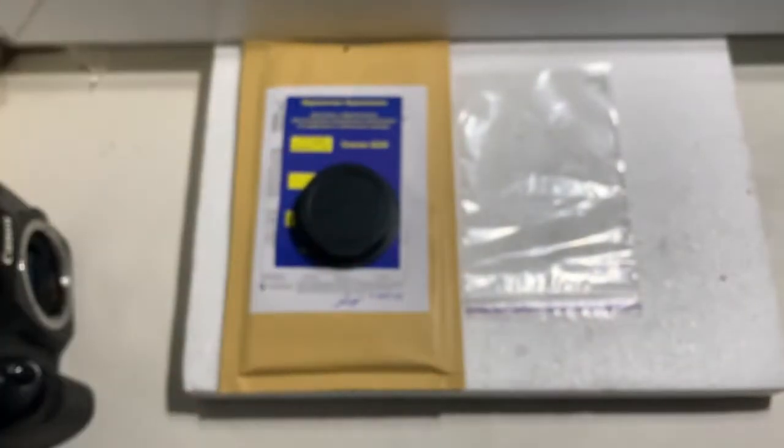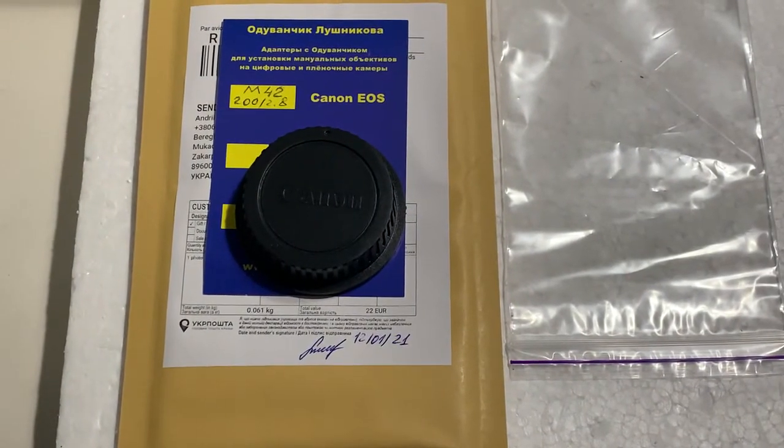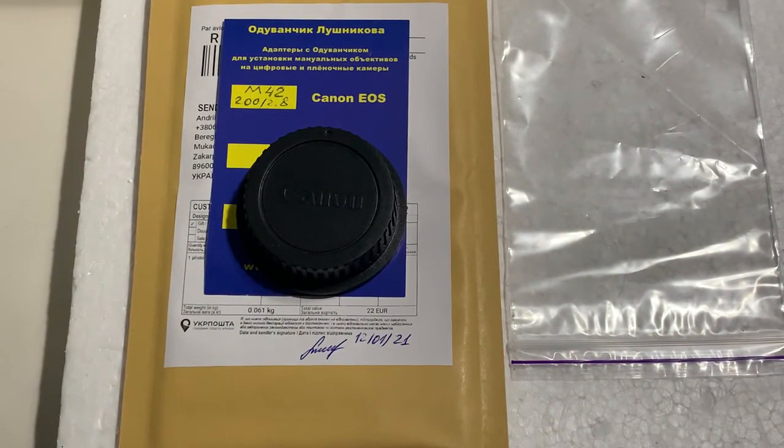Now I'll package your adapter and send it to you tomorrow morning. Thank you for your purchase and thank you for your attention.